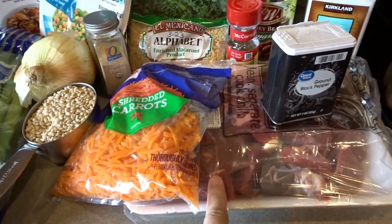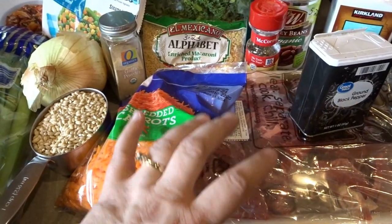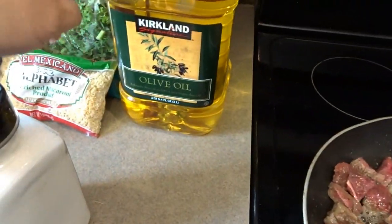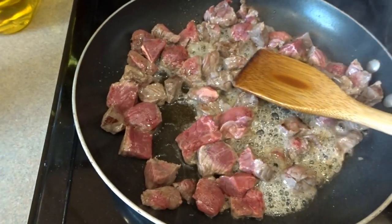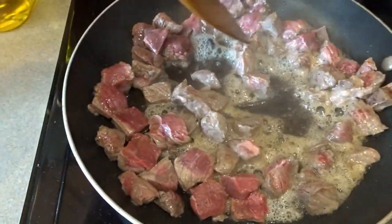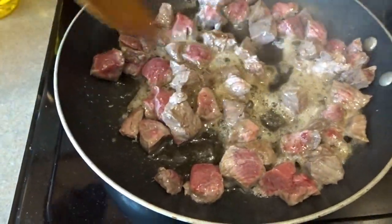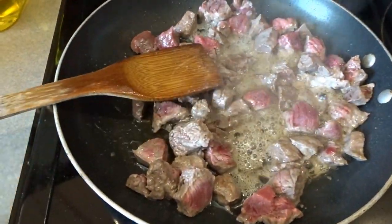I'm going to start by getting the meat chopped up and browning it first. You don't have to do this, but I think it adds better flavor to the soup. I have about two and a third pounds of stew meat cooking in two batches in a non-stick skillet with a little drizzle of olive oil and salt and pepper. I'll let these brown up, then cook the second batch, and deglaze the pan to capture any good brown bits for extra soup flavor.